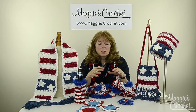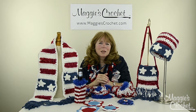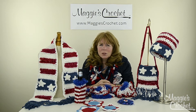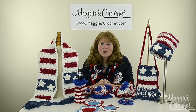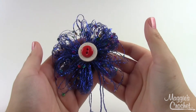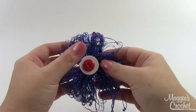Now I'm going to take you to a close-up and Christina is going to show you how to make these projects. Thank you so much for watching and please subscribe to our channel — the links to everything are listed below. Hey everybody, it's Christina from MaggiescCrochet.com and today I'm showing you how to make this beautiful little flower.